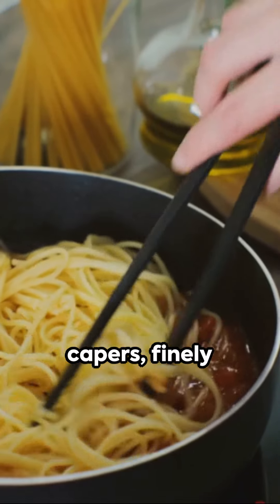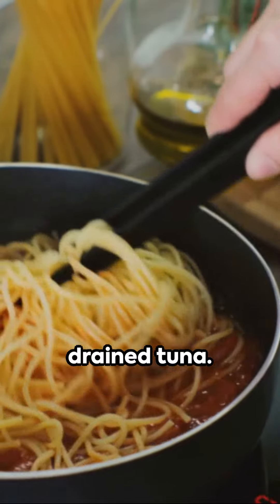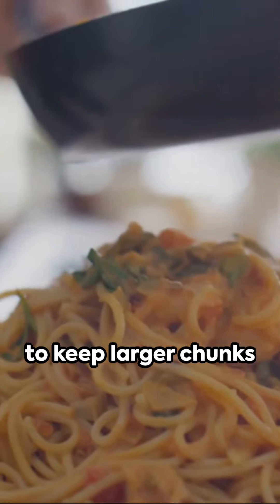Next, fold in capers, finely chopped parsley, and drained tuna. Be gentle — you want to keep larger chunks of tuna.